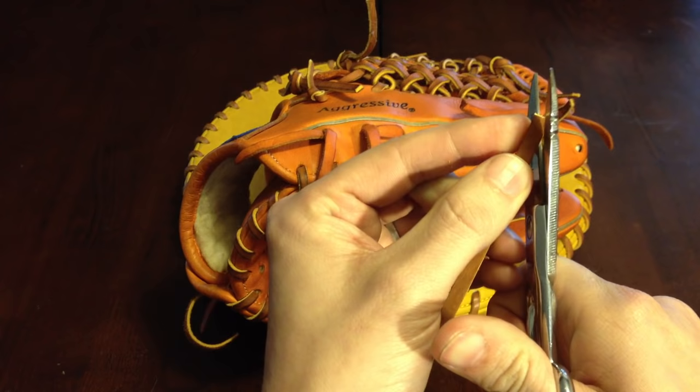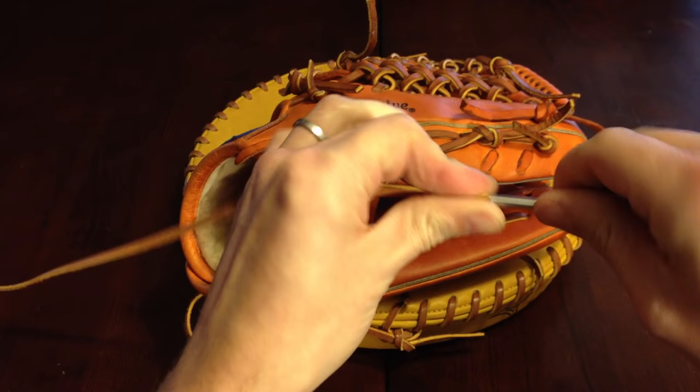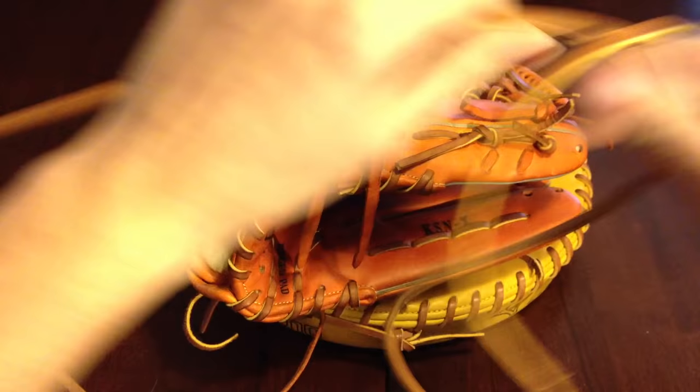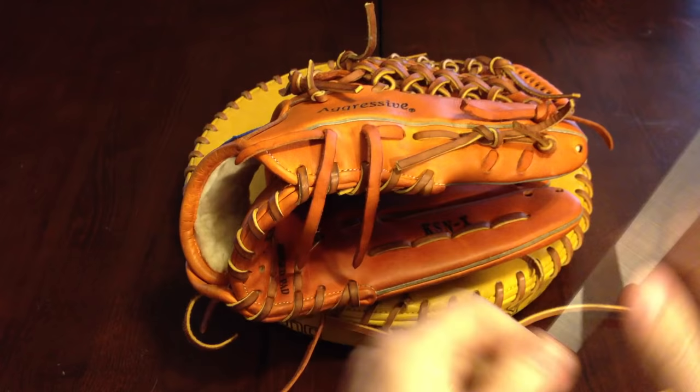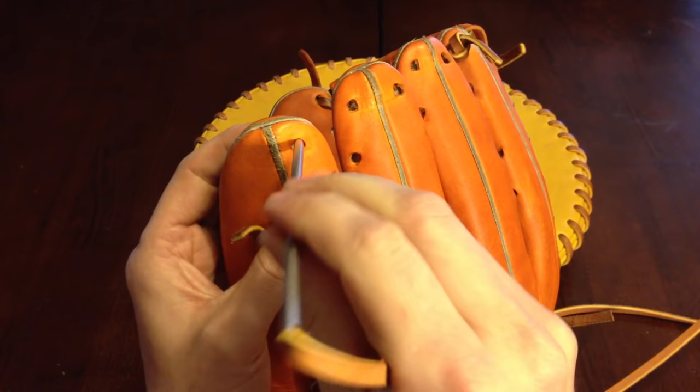The first thing you want to do is thread your needle. Snip the end at an angle and screw your needle on. You want to be using at least a 48-inch piece of lace — this is a 72-inch piece, but just to be safe get at least a 48. As I said earlier, the slants were facing this way, so we're going to start on the pinky.